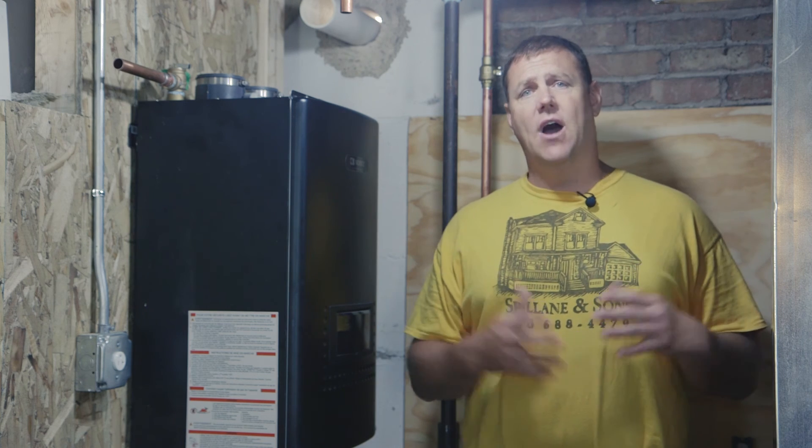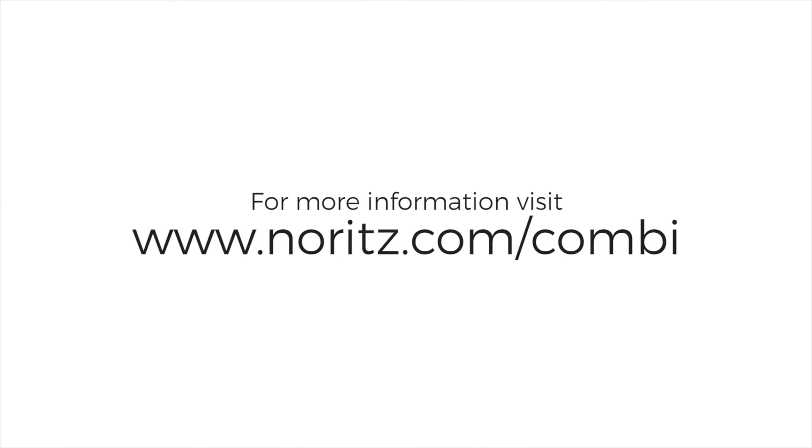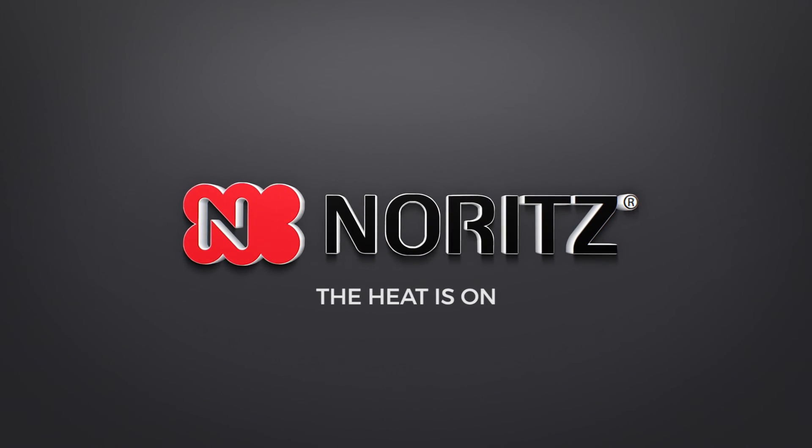I would definitely recommend the Noritz system, the Combi. I just think it's a great product. I see the efficiency in using tankless hot water heaters here in this region. Like I said, we switched 12 years ago and haven't looked back. So I'm really excited to see how this CB combination unit is going to change how we think about heating and cooling our homes in this region.